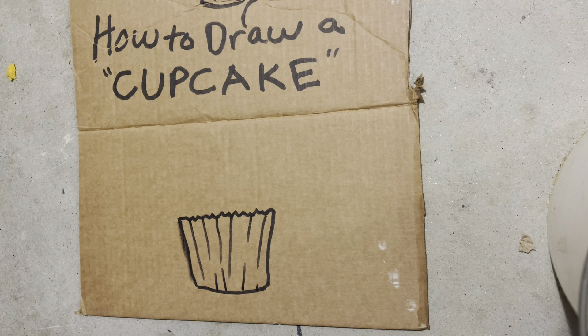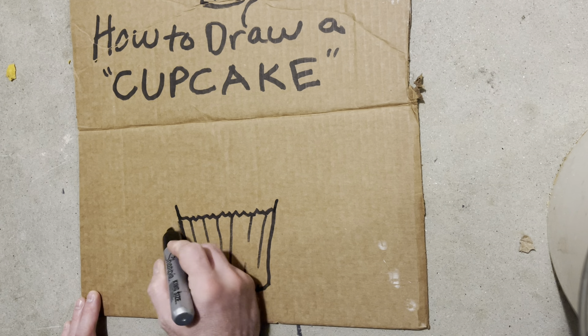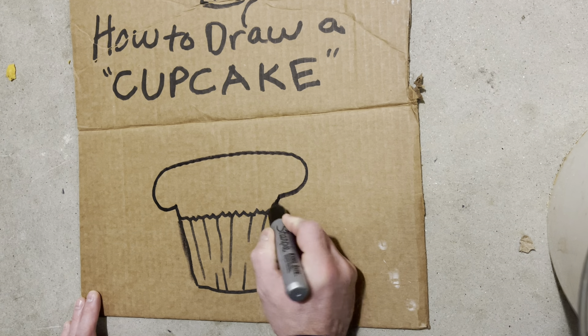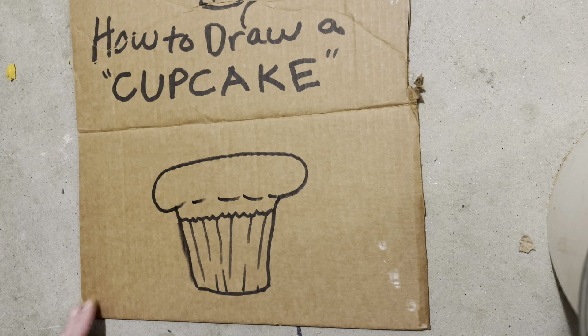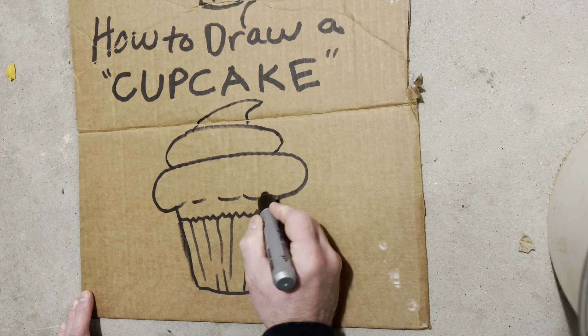Then we got to do the cupcake. And the cupcakes go up like this. And then they have their cake part. And then they got the frosting. And Stinky likes lots of frosting. And sprinkles.